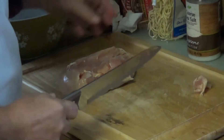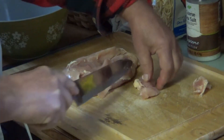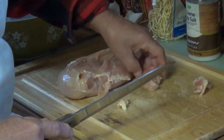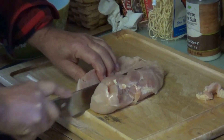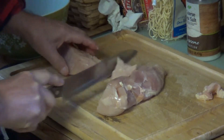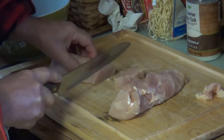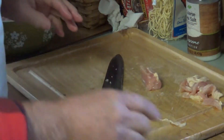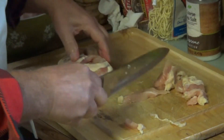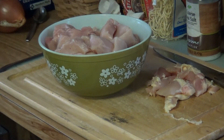Alright everybody, let's cook. Cut this chicken into pieces. Get rid of some of that fat as much as you can, and cut it into chunks — about this size. Three big chicken breasts. And there you go — all your chicken parts that we're going to be using today.